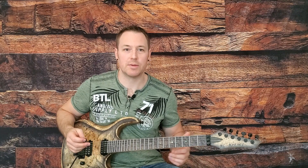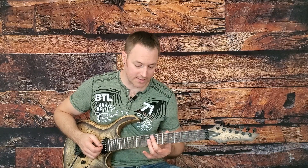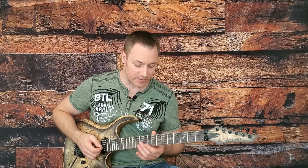Pentatonic Scale Mastery Volume 1 covered the first pentatonic scale pattern and everything you need to know to memorize it and to use it musically. So let's move straight into the second pentatonic scale pattern in this volume. The thing to remember is that all these scales overlap, so the end of one scale is going to be the beginning of another scale pattern.